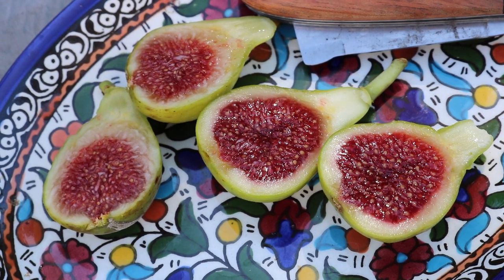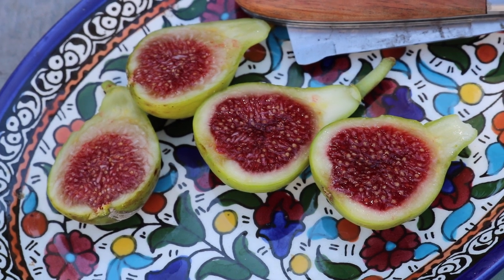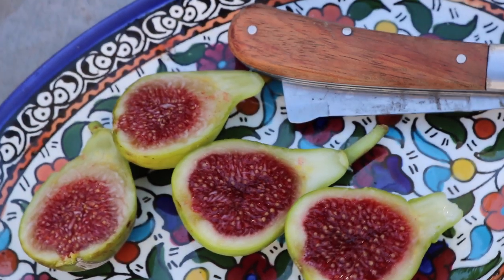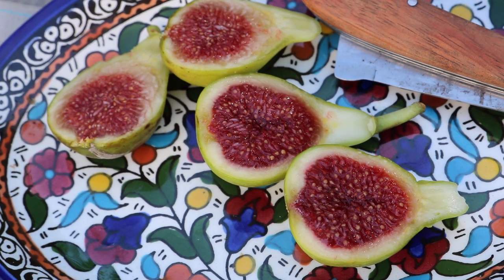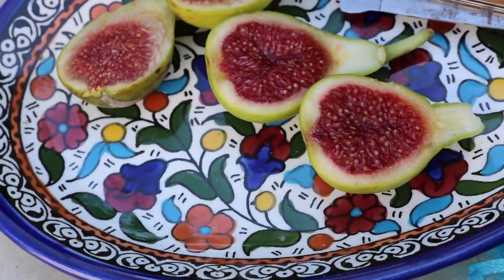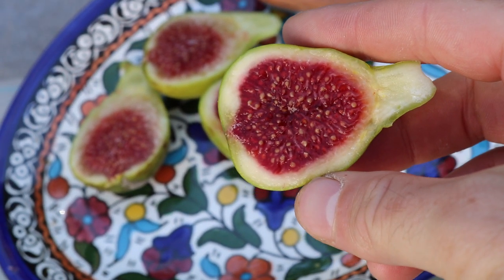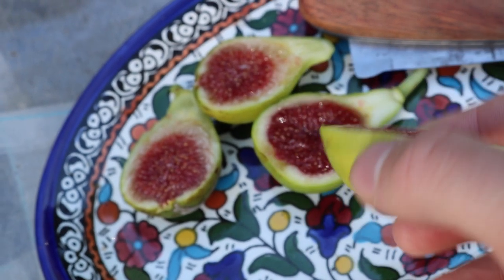Hey everyone, this is Ross and today's video we're going to be talking about a certain type of fig, a certain class of fig called the Adriatic types. The online fig growing community — people who are obsessed with figs and have sorted through many varieties — call them this because the Adriatic types look a lot like a fig called Adriatic, which is very popular all throughout the United States and goes by many names and synonyms.